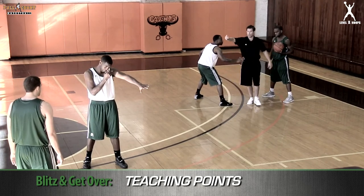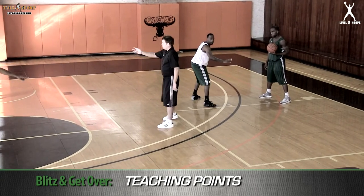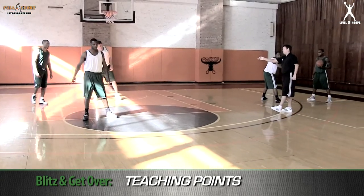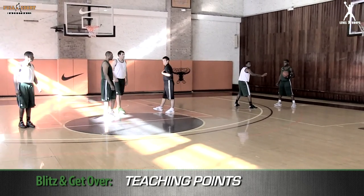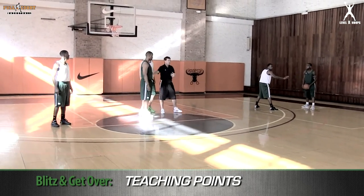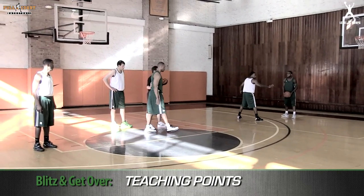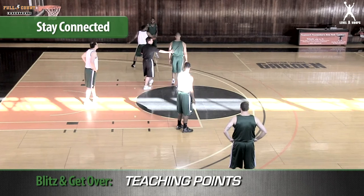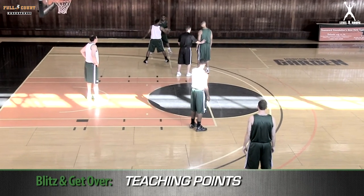As Drew starts to go away, his defender's going to see the ball and his man, and we're going to have a pick and roll take place. As the pick and roll starts to take place, the first thing we must do as a good defensive team is start to talk and stay connected to the man setting it. So now I'm taking Scott's place. Here it comes, and the first way we're going to play the pick and roll is what we call a blitz and get over.